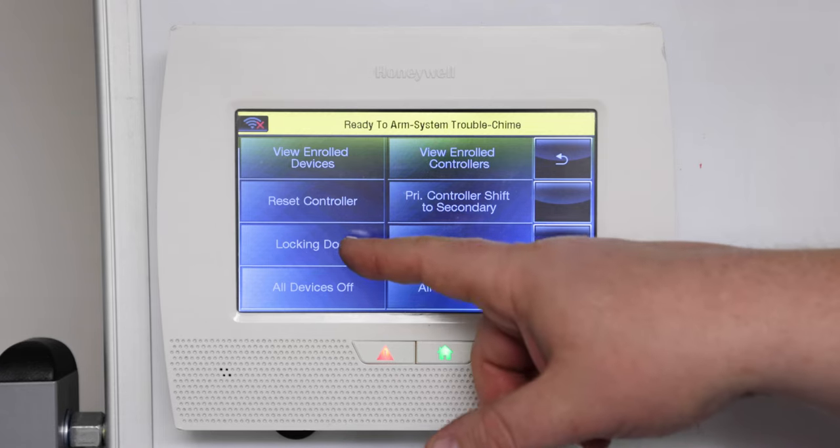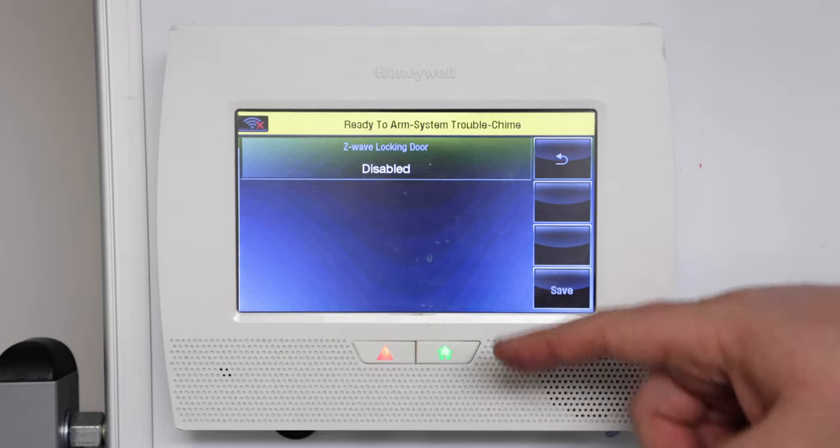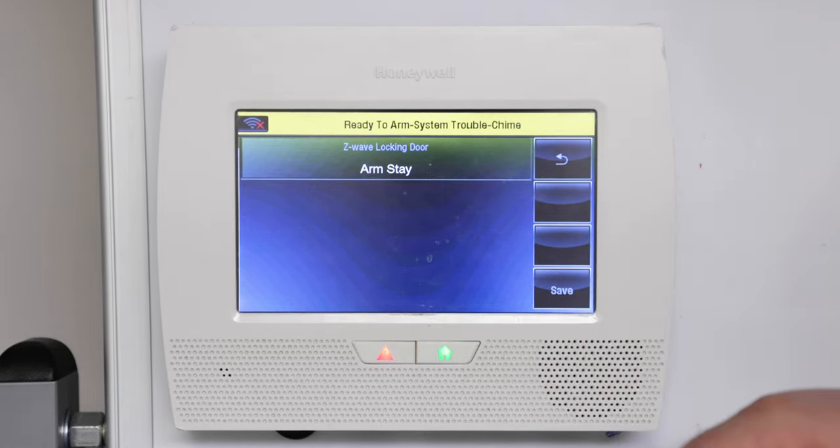Under this menu we're going to go to locking door. From here the Z-Wave locking door feature is defaulted to disabled. You can select arm stay, which will cause the panel to arm stay when the door is locked.